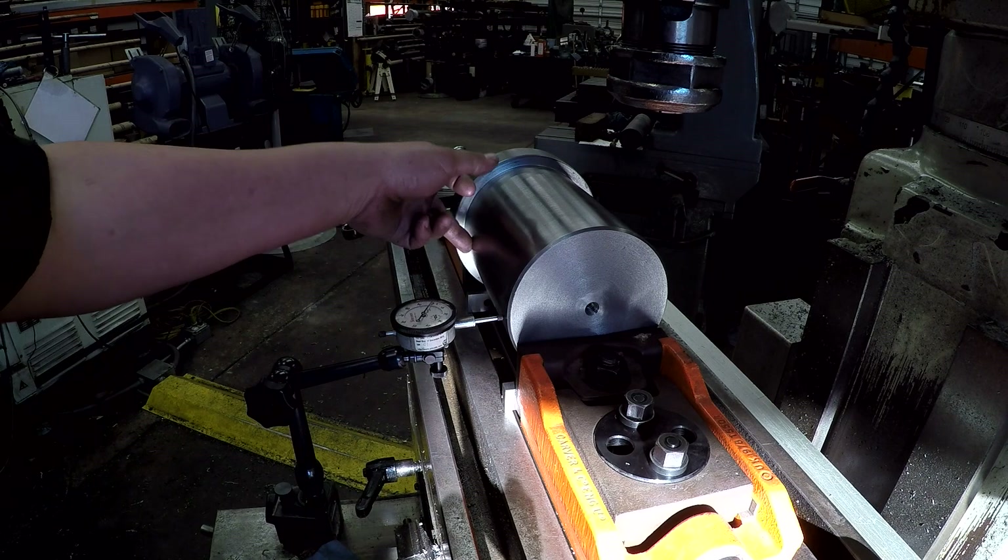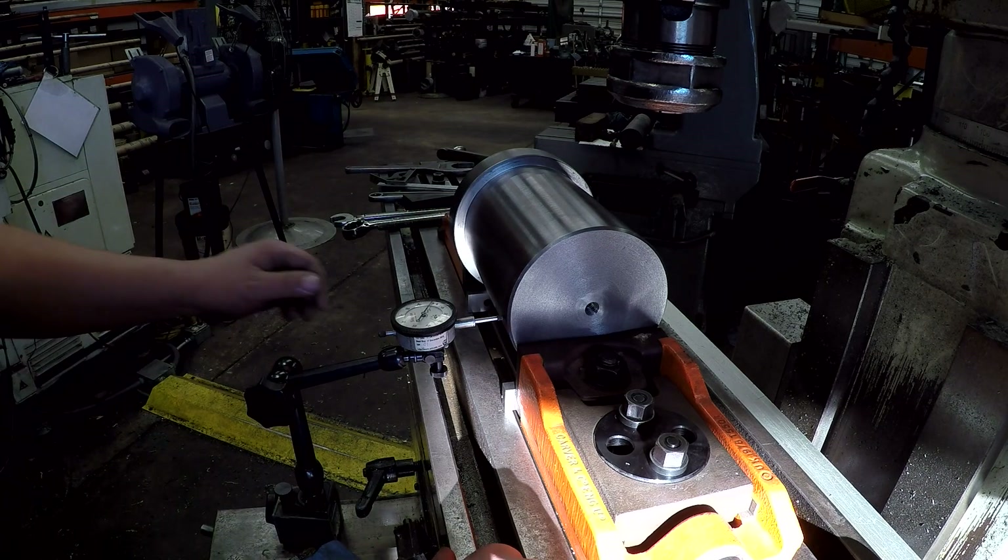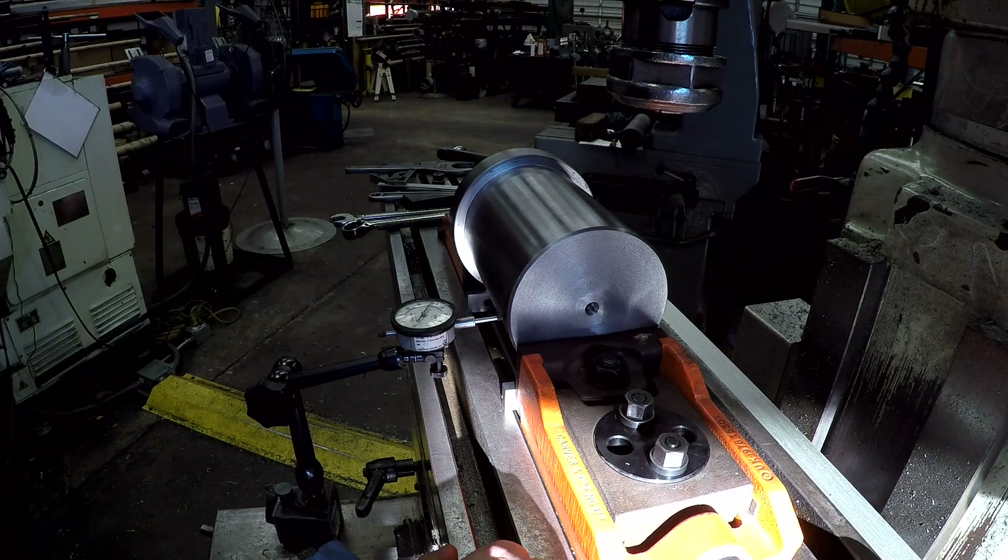That's within one thousandth, so we should be good. We've got her pulled down tight on the parallels.